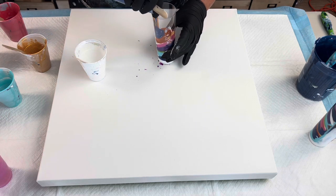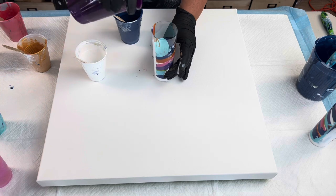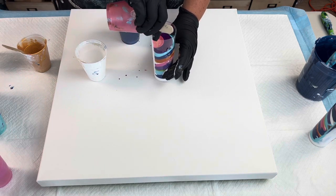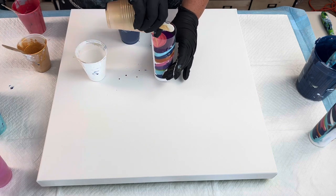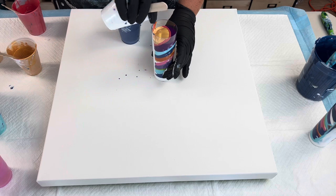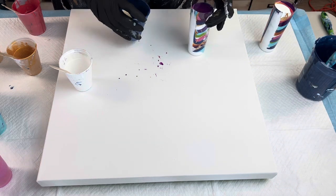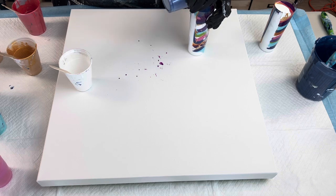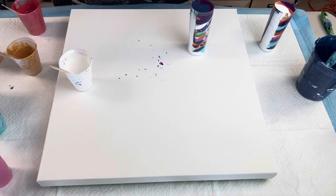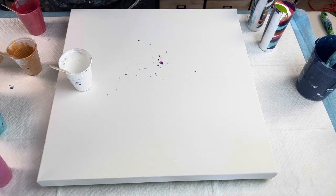I'm just gonna jump right into this shifty blue. White. Alright, that one's a little fuller so let's come back over here and use the rest of that up. I love that color. Top this one off with a little bit of green — alright, so those are my colors. I'm gonna move some of this out of the way.